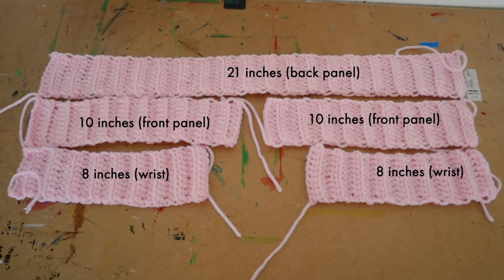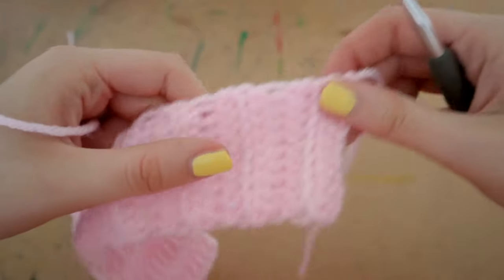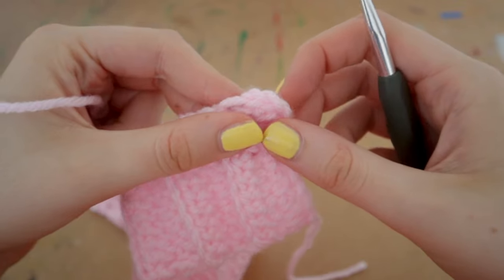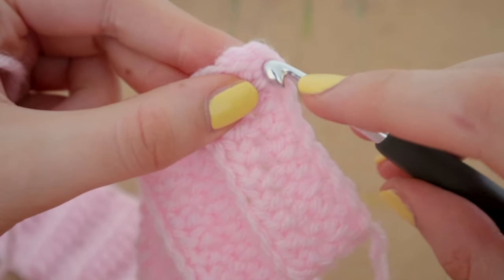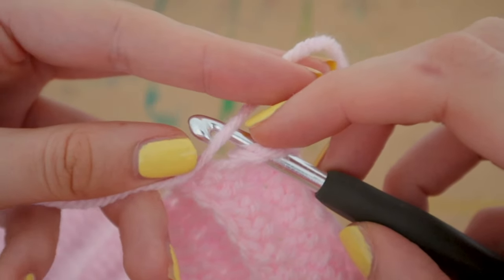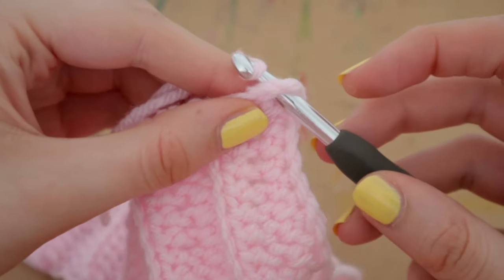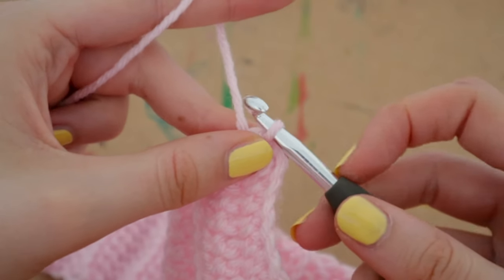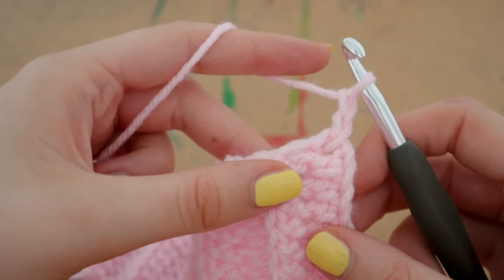If you don't know how to tie off at the end of a row or ribbing, check my basic stitches video — I don't show it here as there's a lot to cover. Here I'm using my back panel ribbing and inserting my hook into the corner of the ribbing, because we are going to create the very first row of our back panel. I'm looping the yarn around my hook and pulling it through, then chaining two to begin.